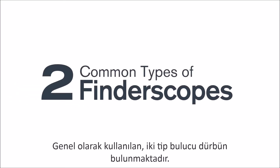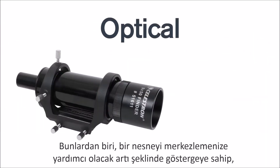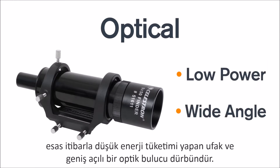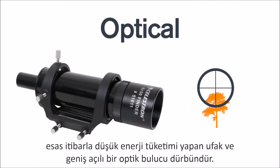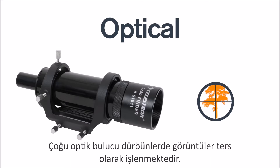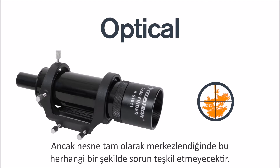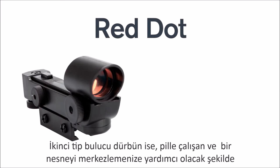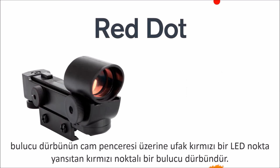Now there are two common types of finder scopes. The first is an optical finder scope, which is essentially a small low-powered wide-angle telescope with crosshairs that will help you center an object. For most optical finder scopes, the view will be inverted or upside down, but as long as the object is centered, it shouldn't really pose any problems. The second type of finder scope is a red dot finder scope, which is battery-powered and projects a small red LED dot on the finder scope's glass window to help center an object.